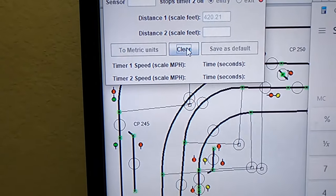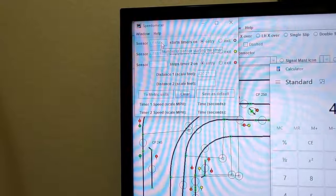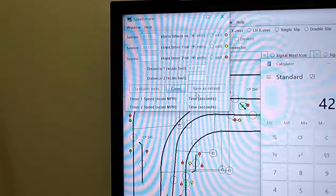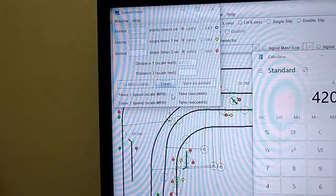We're going to click Start. So now every time a train runs over this section in that direction, where detection section LS156 starts the timer, and whenever LS151 becomes active, that timer is going to stop and it's going to calculate the speed right down here in timer one speed in scale miles per hour.